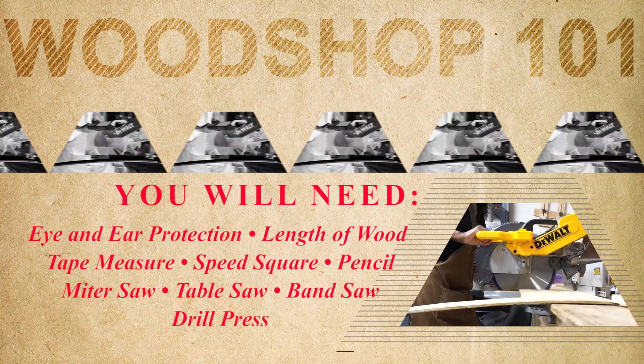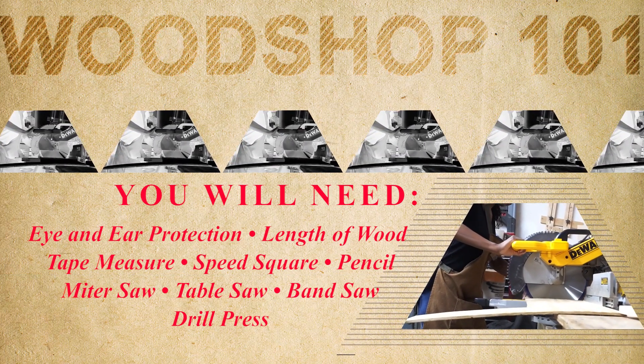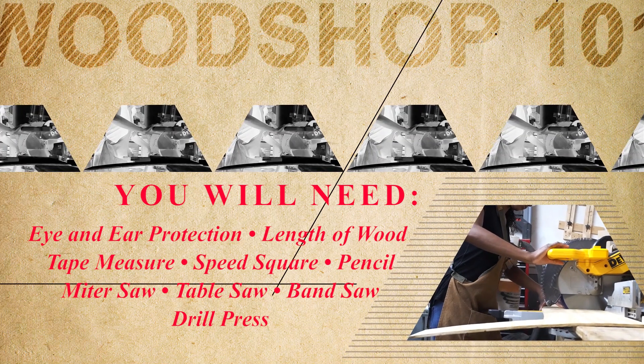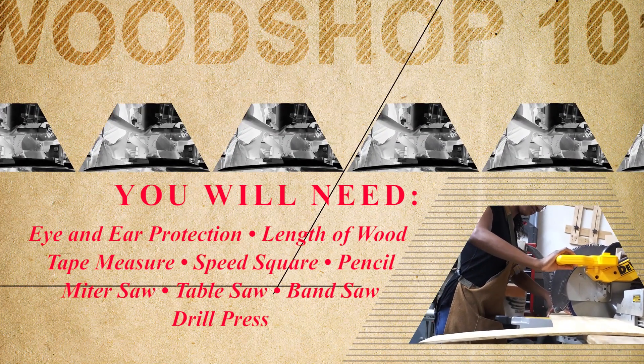For this project you will need eye and ear protection, a length of wood, tape measure, a speed square, pencil, a miter saw, a table saw, a band saw, and a drill press.